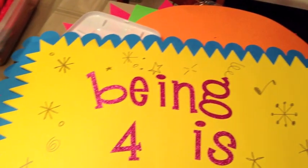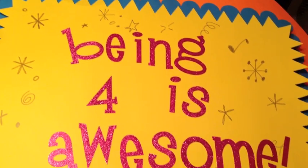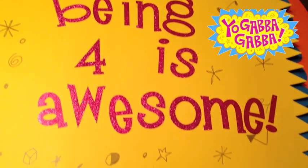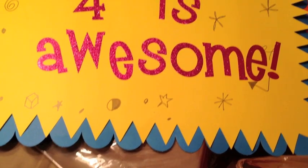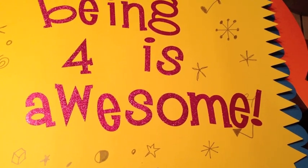I bought pre-cut poster boards at Michaels — a blue one cut out like a cloud and a yellow one with a little triangle. I bought pink stickers that are very similar to the Yo Gabba Gabba themed font, and it says 'Being four is awesome.' I drew on little stars and you can customize the poster to say anything you want.